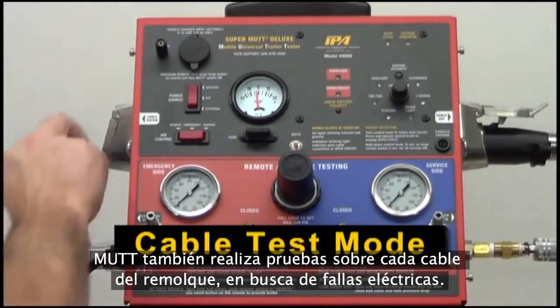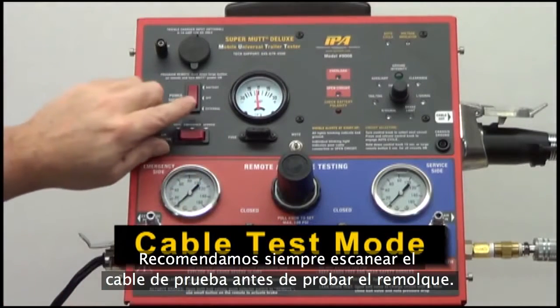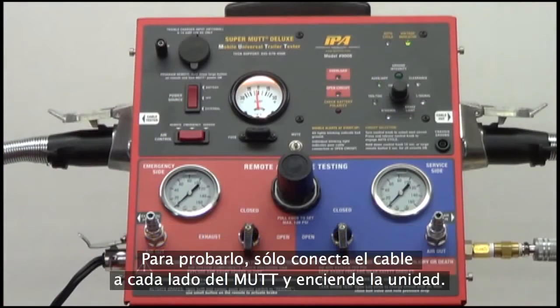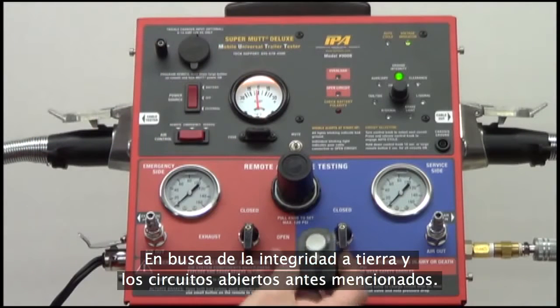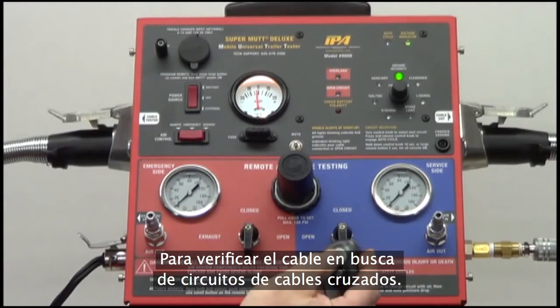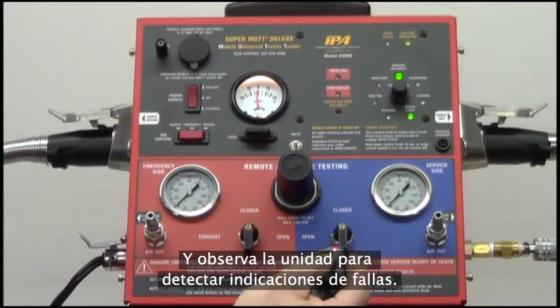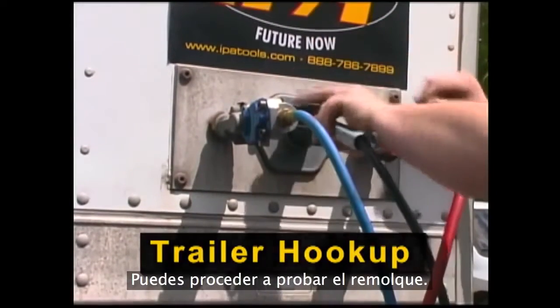The MUT also features the ability to test individual trailer cables for electrical faults. It is recommended to always scan your test cable before trailer testing to avoid any erroneous faults. To test cables, simply plug the cable into each side of the MUT and turn on the unit. The MUT will then perform the initial startup scans for ground integrity and open circuits. To check the cable for any cross-wired circuits, simply run through each individual circuit using the remote or the control knob and pay attention to the unit for any fault indications. Once the test cable has been verified to be in proper working condition, you may then proceed to testing your trailer.